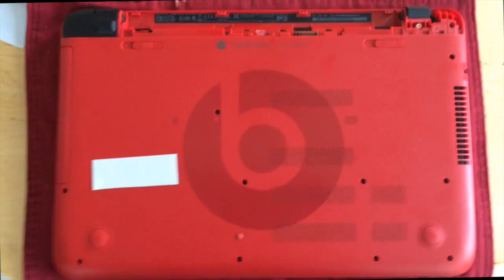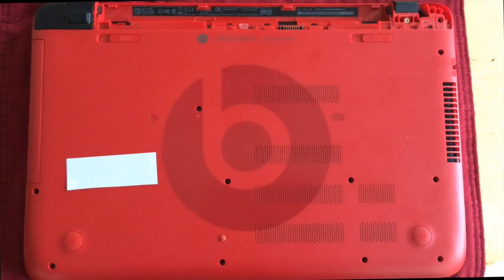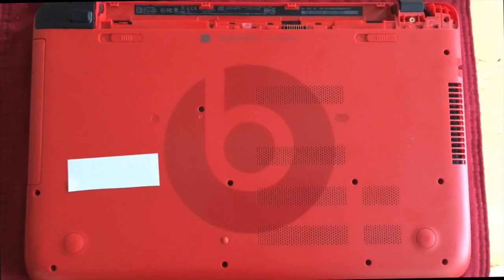We want to replace the hard drive in the Beats Special Edition laptop and didn't find anything online, so I thought I would share what we've learned so far.